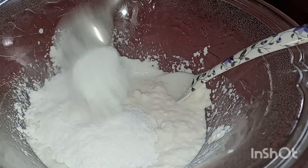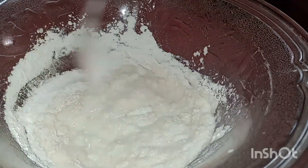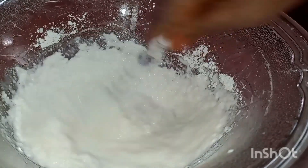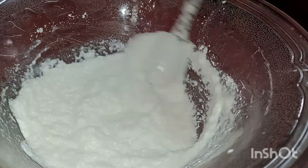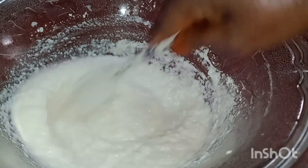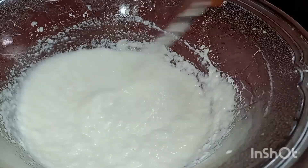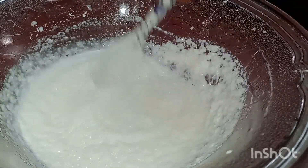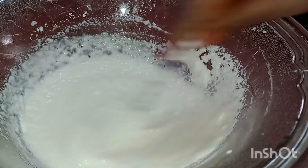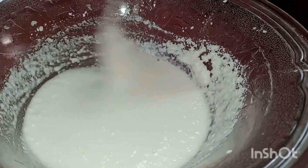I will add 1 spoon of salt and put it in the pot. Put 1 spoon in the bowl.